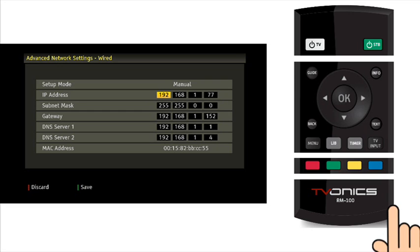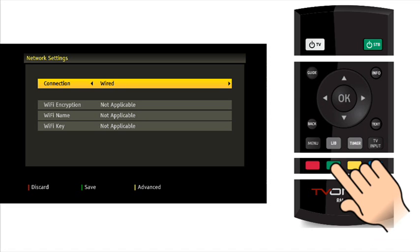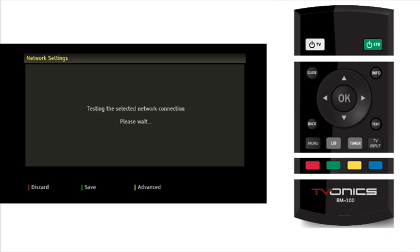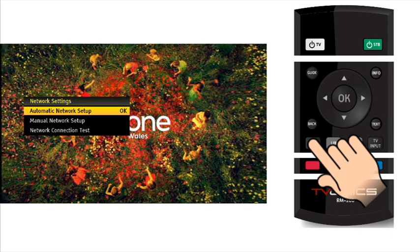When you are happy with your configuration, press the green button on the remote to save your configuration. Press the green button again to save your settings and test your network. If all is OK you should see the screen showing that the network connection has been tested and is now available. Press OK. Press menu to return to normal viewing.